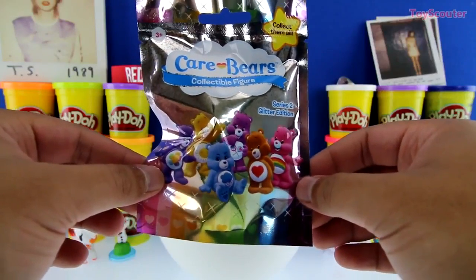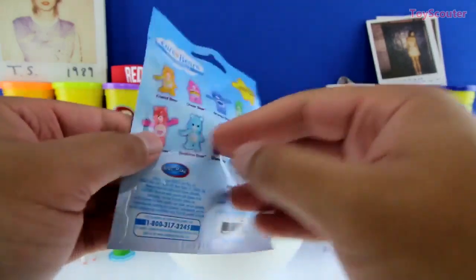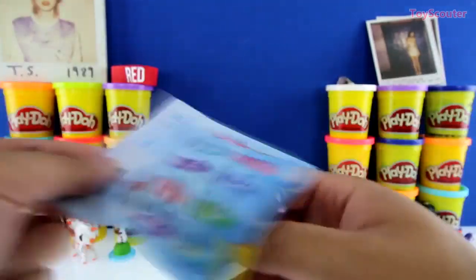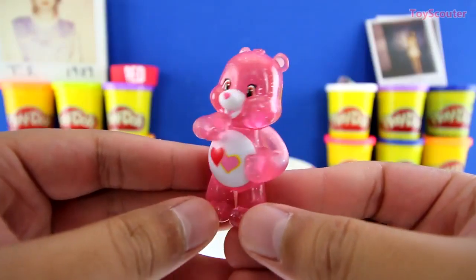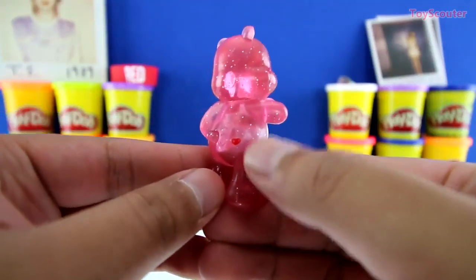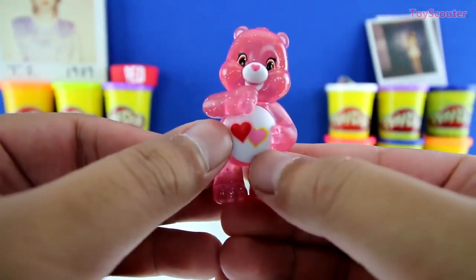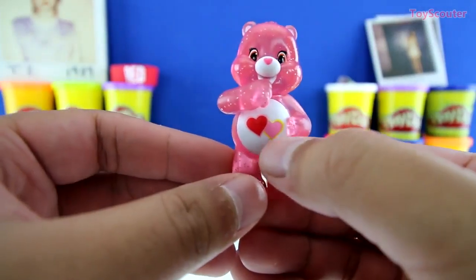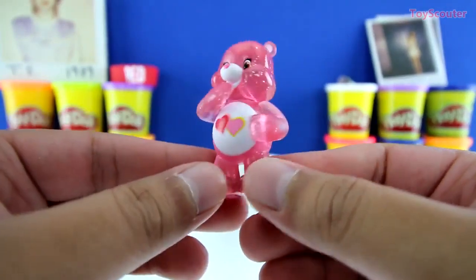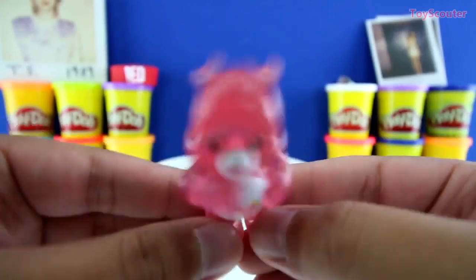We got a Care Bears blind bag Series Number Two, the glitter edition. Here are all the Care Bears. We got Love a Lot Bear — she's all pink with a bunch of glitter on her, and on the back she has a heart. On her tummy are two more hearts — one's red and one's pink. She's pretty cute, huh? Remember to love your friends and all of your family.